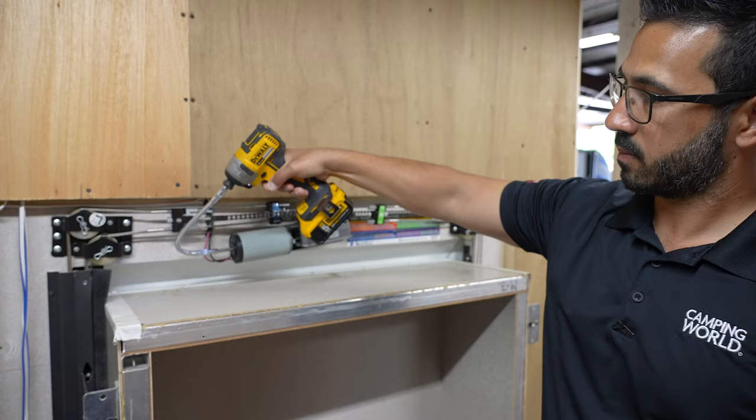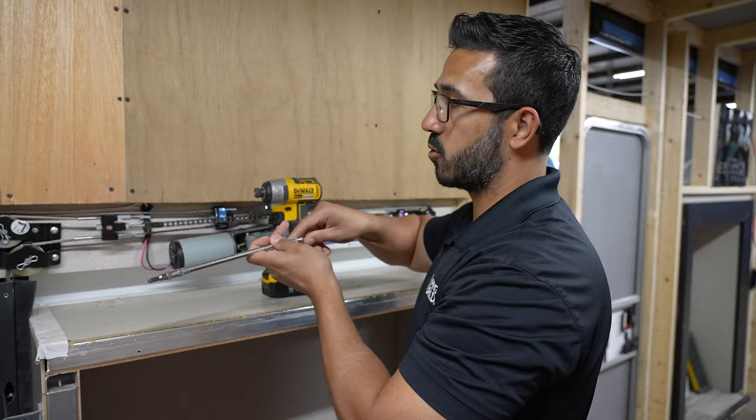Once it's in, you're all set. Remove the bit and that will allow you to safely get to a service center so they can diagnose what's going on.